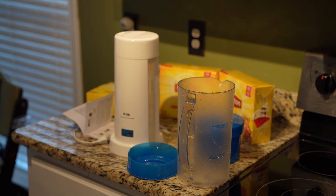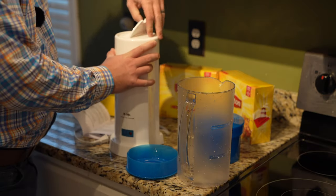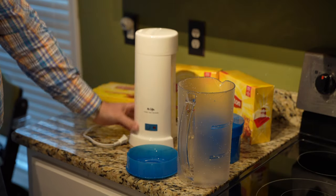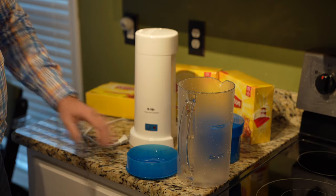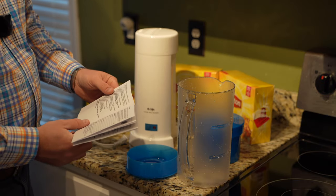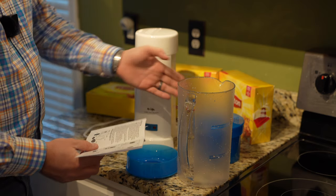Hey y'all, Rick Skye here, and this is the first time I'm gonna make unsweet tea. Sugar is bad for you, makes you fatter, so we're gonna make unsweet tea. I got this really nifty iced tea maker and you can expand the video's description and click the link there to find where to order it online. I felt it was an easier way to make tea, so we're gonna get started here.